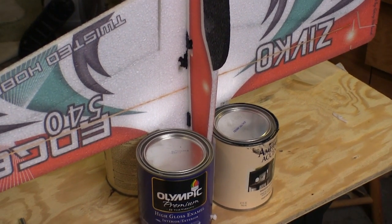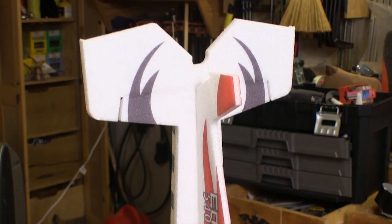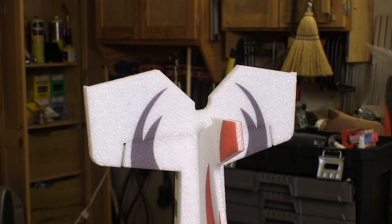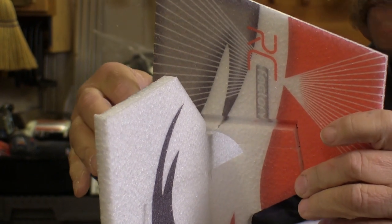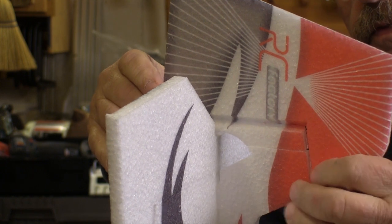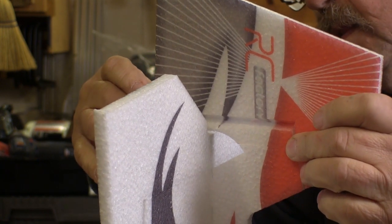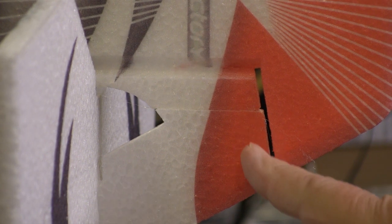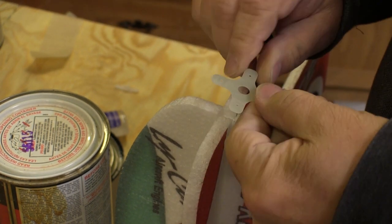Sometimes when you're working alone on these planes you've got to be a little creative in figuring out how to hold them while putting pieces on — this is what I came up with for putting the rudder on. When installing the rudder, I noticed that some of the edges didn't match up between the rudder mount and the fuselage. They were close but not exact, and I decided to err on the side of function by making sure that I had a nice consistent gap where the rudder extends over the vertical fin.